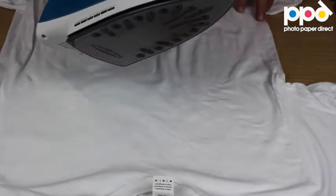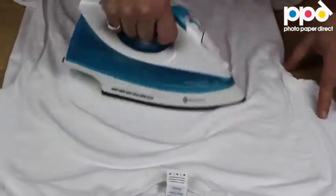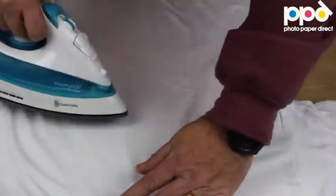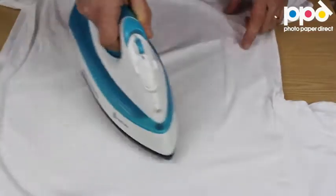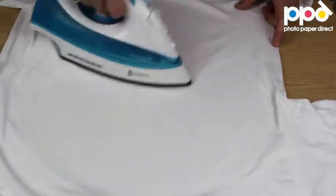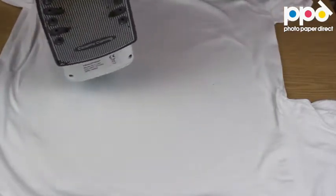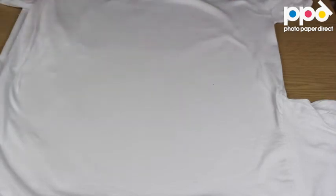Before starting the transfer, I'm using my iron which is at least 1600 watts. This has been preheated for five minutes at maximum temperature and we've switched off the steam. So: maximum heat, five minutes preheat, no steam, and the iron has got to be at least 1600 watts.